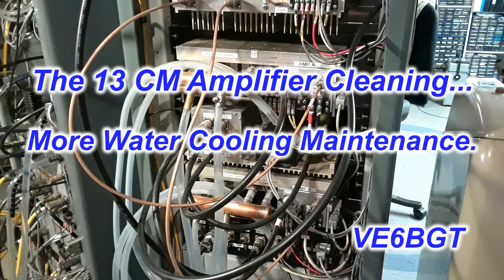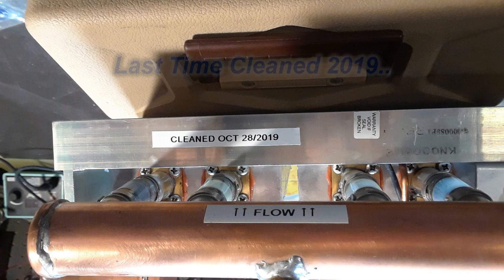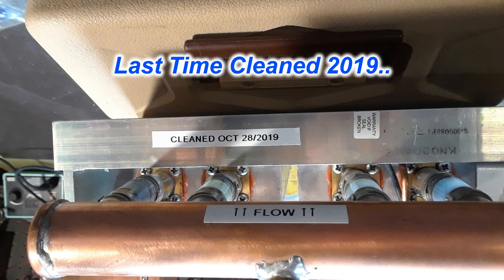Hello again from Skip Victor Echo 6 Bravo Golf Tango. After doing the 23 centimeter amplifier earlier, cleaning out the water system on it, I thought I'd better do the 13 centimeter also. I don't do it as often — it doesn't seem to get as bad, probably because there is no high voltage involved in this cooling system. So it's been about four years, not that long, but I figured I'd take them apart and clean them anyway.